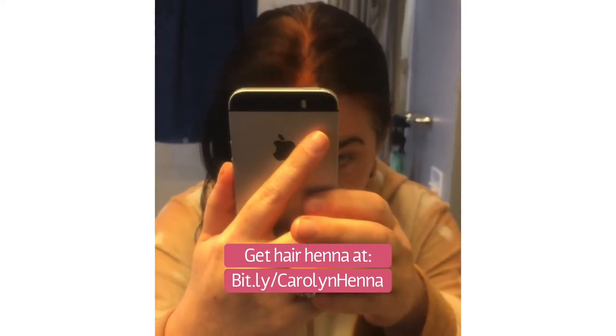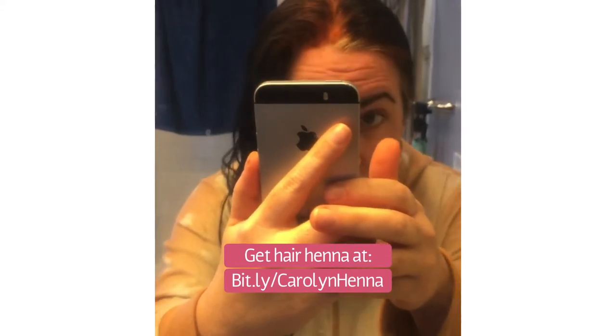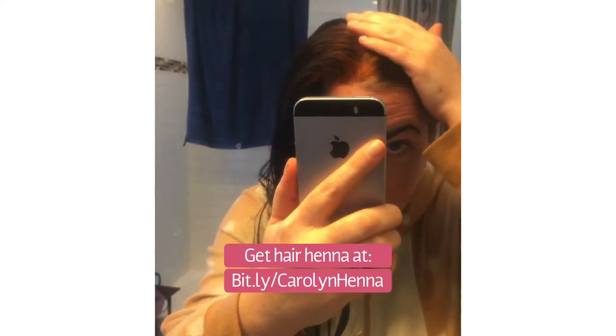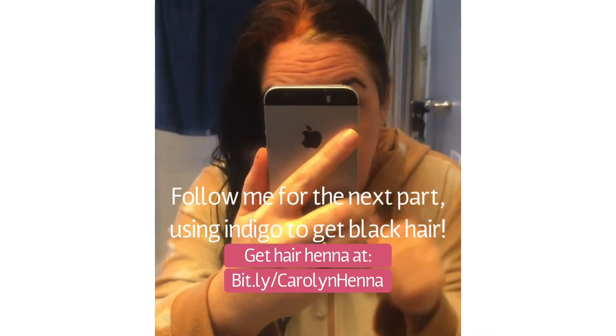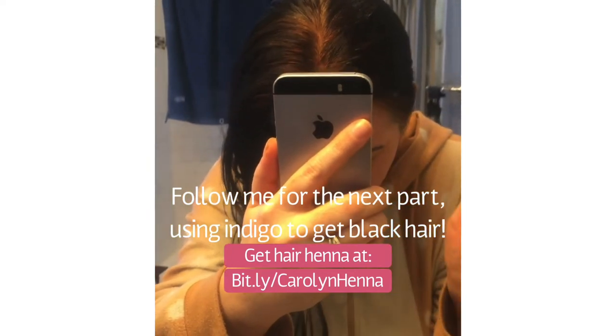You can see where my roots are now red. This is the natural color of henna and sometimes I do just leave it this way. But this time I'm going to do indigo over the top to get black. So later today I will be mixing up the indigo, and that you don't leave to sit forever — you just put it on right away.